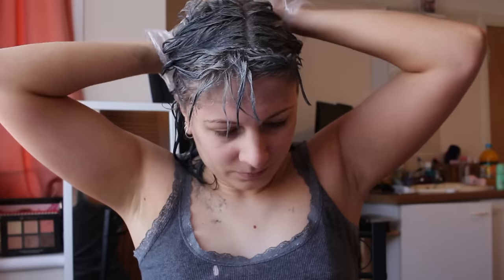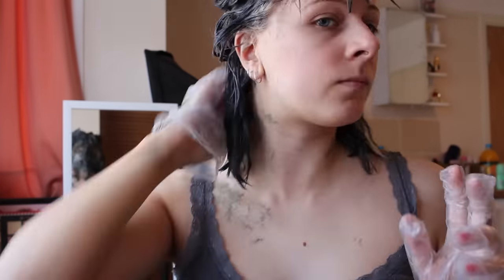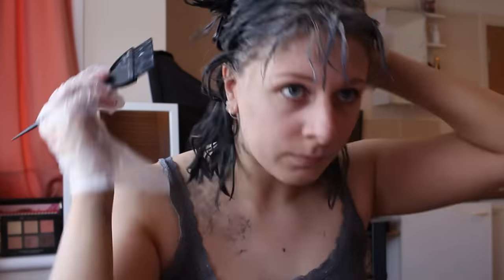I basically put it on and really made sure that my hair was as saturated with the dye as possible, and then I left it on for about 15-20 minutes and then showered it off.